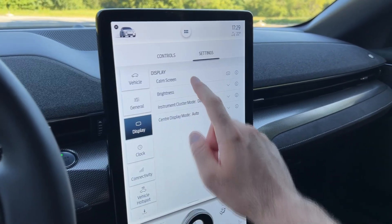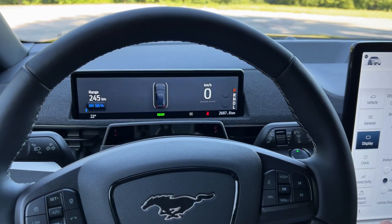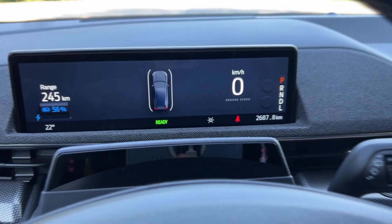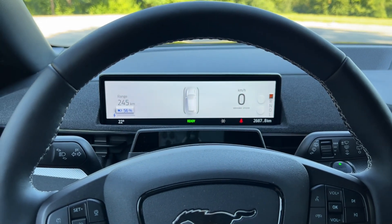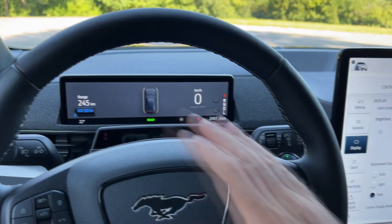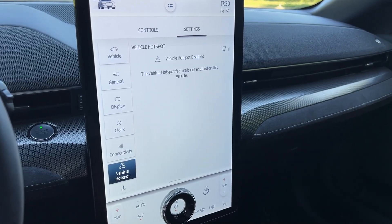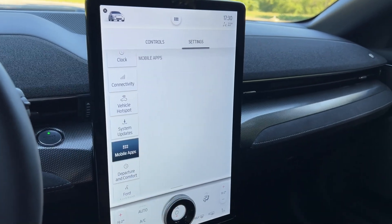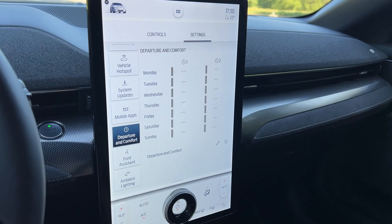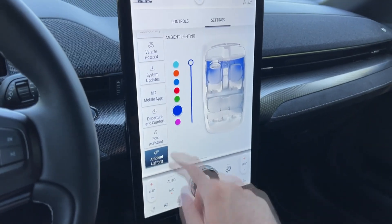In display settings you can adjust brightness. The instrument cluster shows the ground speed — I quite like that detail. I kept the light screen off during filming because it flickers a bit on my GoPro. Connectivity options include a vehicle hotspot, and this car supports automatic over-the-air system updates. You can also use the Ford app to check vehicle status and monitor charging remotely.